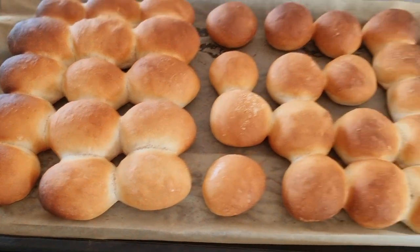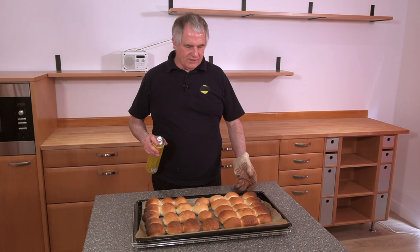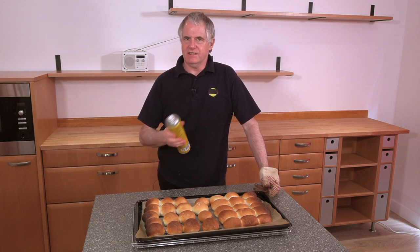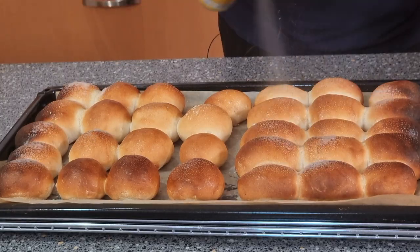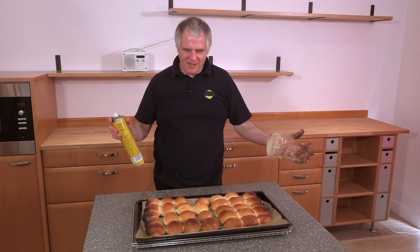Oh, lovely. Can't beat bread straight from the oven. There's your roll straight from the oven. Prep spray — you think it's just for tins, but it's for everything. All we can do is give it a little bit of spray. They're a little bit darker than I wanted really on the edge. Someone was looking after the oven. That goes with the territory, doesn't it?